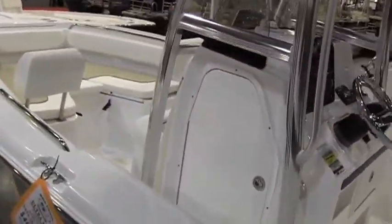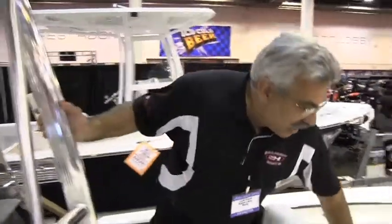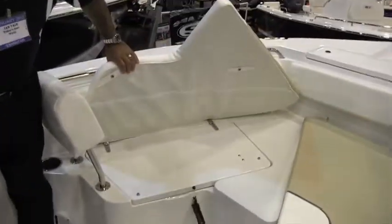Up in the front for the family, we've got an area with cushions and bow backrests. As you can see, this boat has a lot of cushions on it and bolsters, and these cushions are removable with storage boxes underneath them.